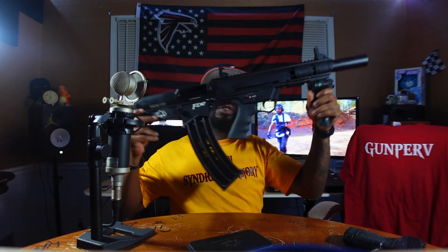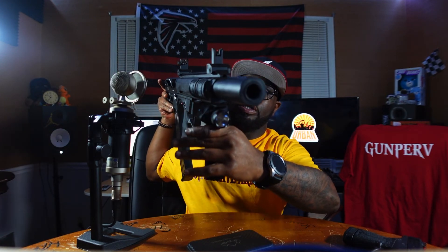So let's get into it. It's your boy PUJO — Black Aces Tactical FD-12, you know what I'm saying. Get a good look at that.